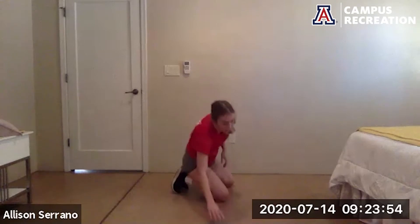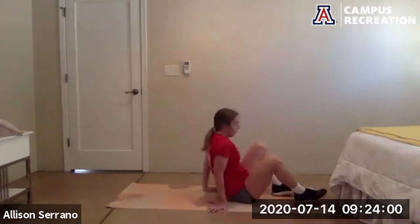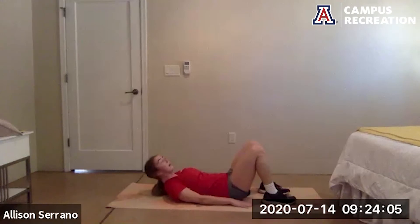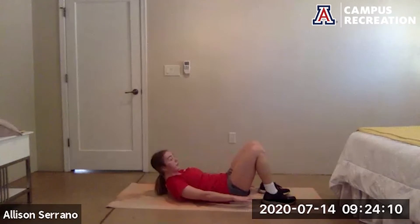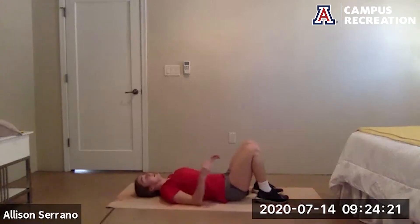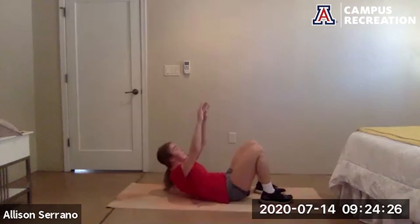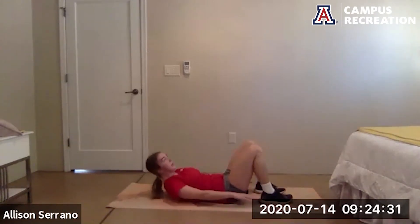Next exercise is six penguins to six crunches. We're down on the ground, knees are up to the sky. Bring your feet so they're slightly out of reach of your fingertips. Suck in that tummy, pull the shoulder blades up off the floor, trying to touch the heel of each foot. Walk those feet away to make it more difficult, walk them closer to make it easier. Do six penguins, then six crunches getting those shoulder blades up off the ground, then go back to the penguins and repeat.